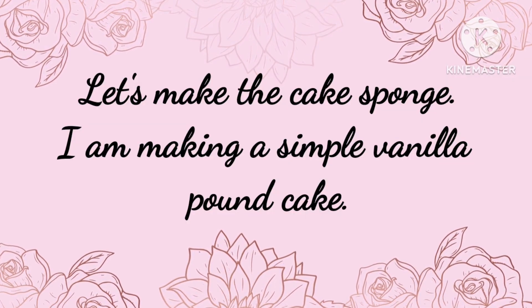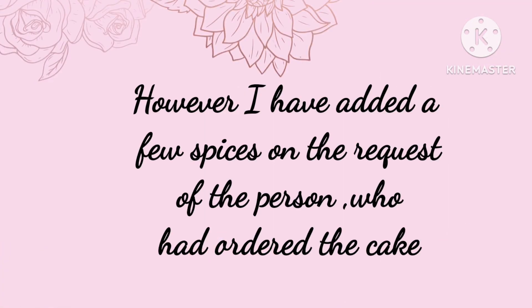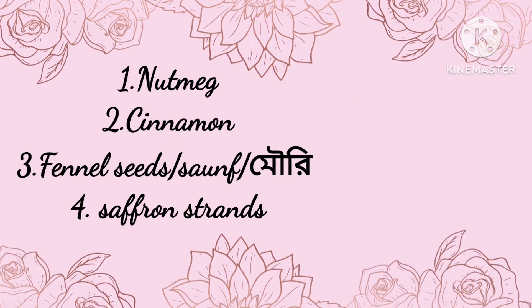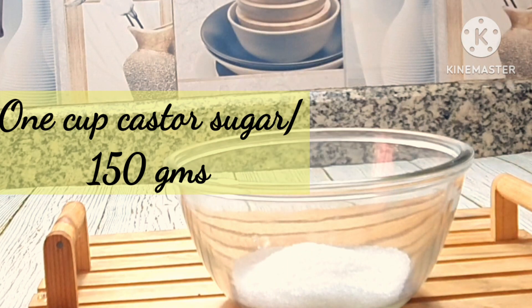For the cake sponge, you can use simple vanilla essence or pineapple essence as you wish. But since this was a customized cake, the person who ordered it wanted me to add a few spices to it.